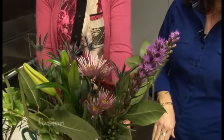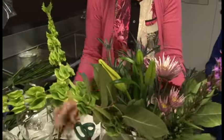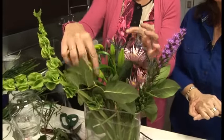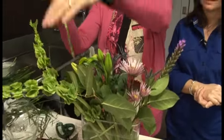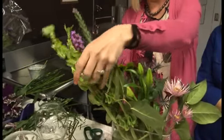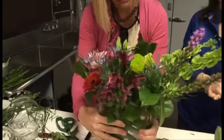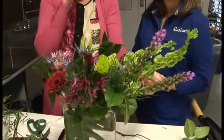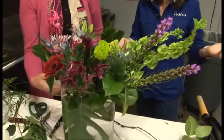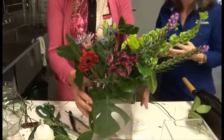This looks pretty good. And you don't have to use every single thing that you got in the bouquet — there are no rules, you can do whatever you want. This bouquet is a little awkward because they had only two Liatris and two Bells of Ireland, so you could take one of these out if you want. But look how fabulous that looks — that looks like a professional did it instead of the grocery store.